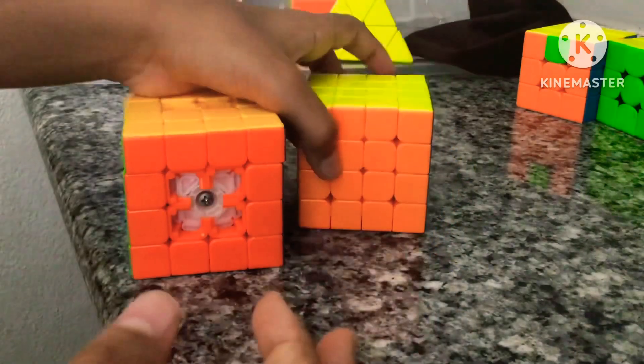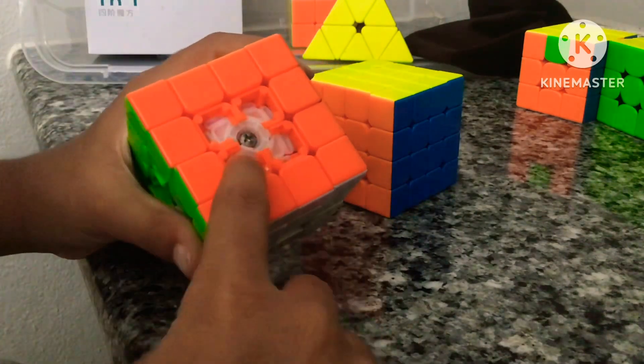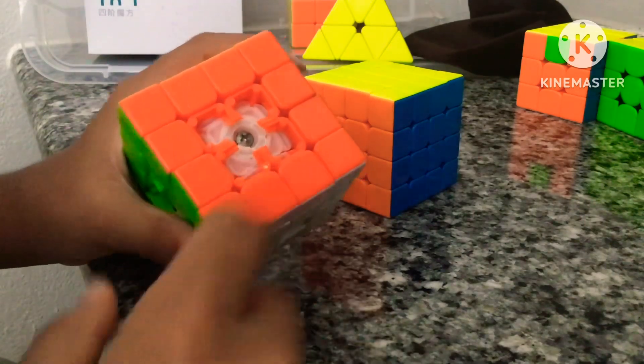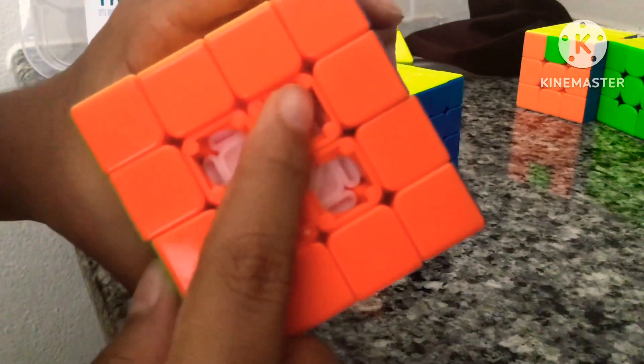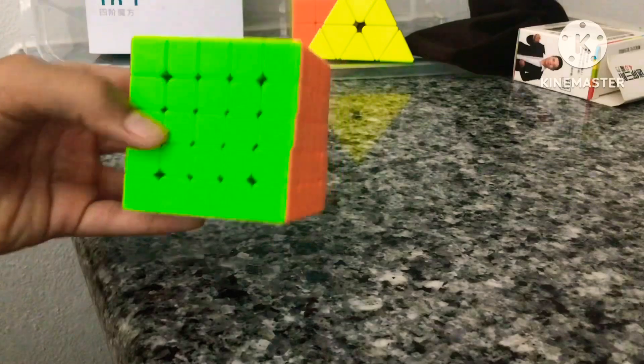Now we have the 4x4s. My main is the MGC 4x4 magnetic. Then my old main, which you can see by the turning is non-magnetic and turns pretty bad. You can see the center cap pieces — lots of them have popped out and they leave the pieces stuck in there, so I can't just put them back on.